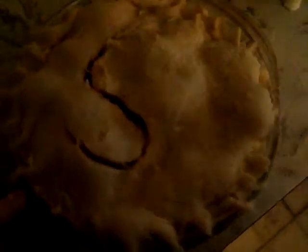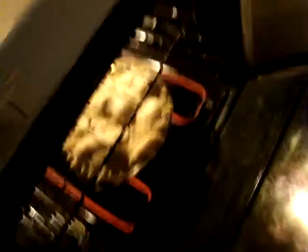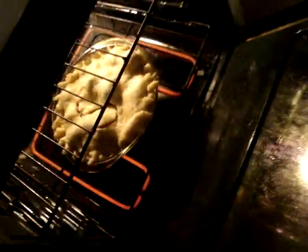And there you have it. We take it to bake in the oven. Place it in the oven. And there you have an oven ready to bake.